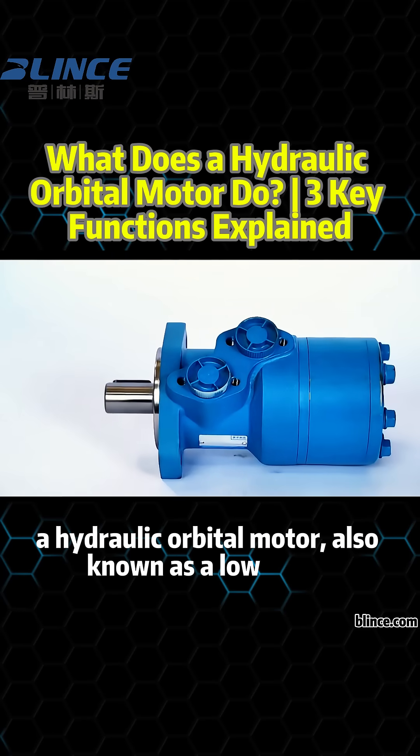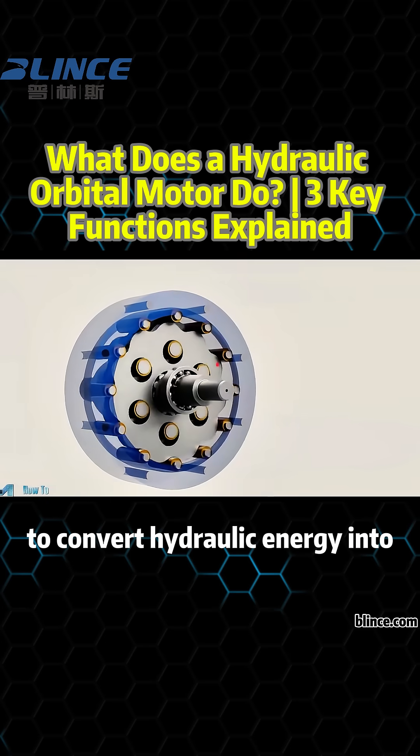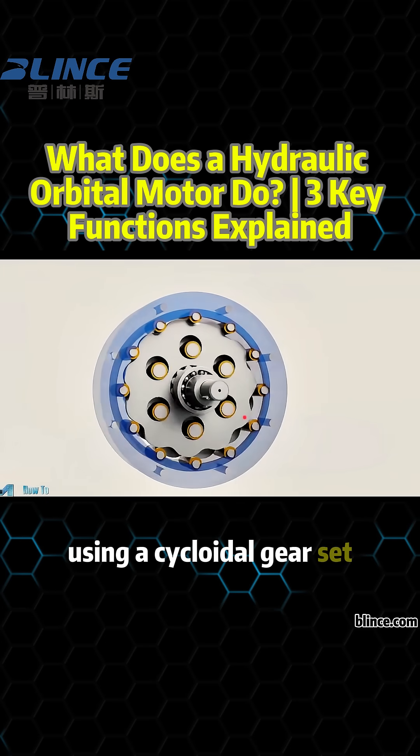A hydraulic orbital motor, also known as a low-speed, high-torque motor, is designed to convert hydraulic energy into mechanical power using a cycloidal gear set.